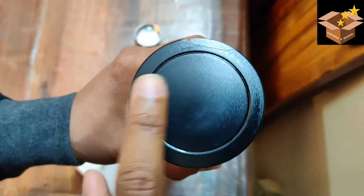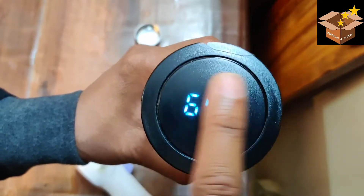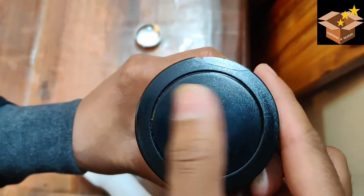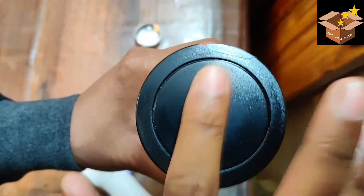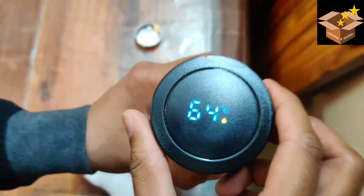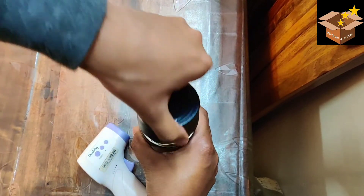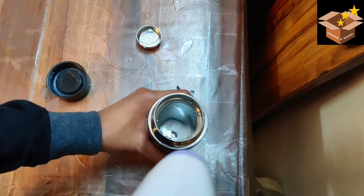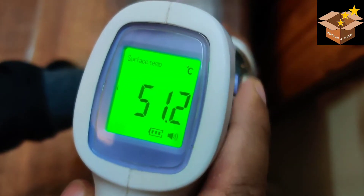It took almost 5 minutes to reflect the correct temperature on the bottle, and we still cannot say it's correct, because it shows 64 degrees centigrade while we measured 61 degrees on the thermometer. The touch response is also not that good. We cannot expect a great touch or accurate temperature sensor at this price point, but still, I don't feel this bottle is really of any use when the temperature is not accurately measured.